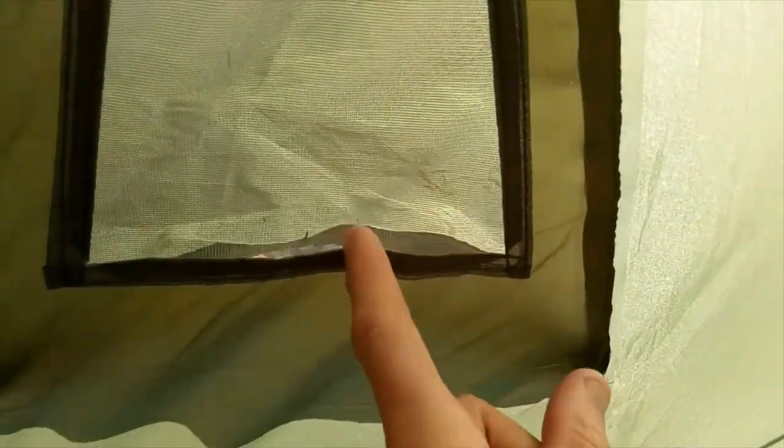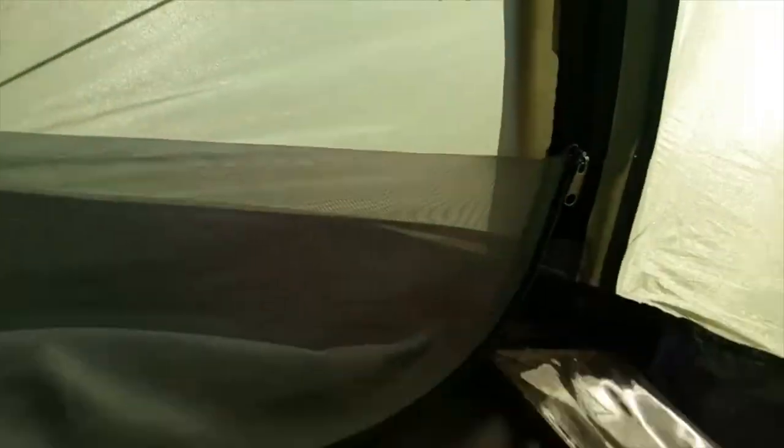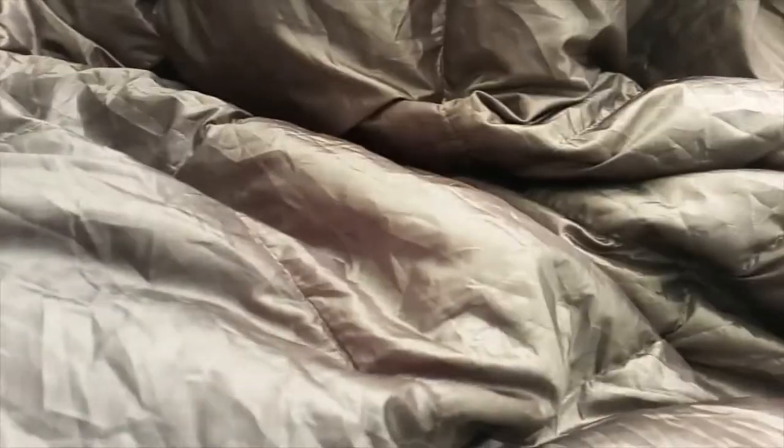This is the door. As you can see there's a nice little mesh part there. There is a mesh mosquito or bug net door — I've got that one done at the moment because I'm trying to block the wind on certain spots. As you can see I've got my OEX thing in here and the down blanket. And there it is — that's the end piece.